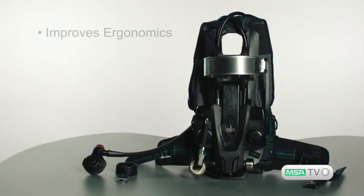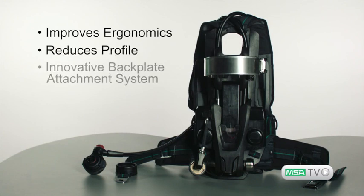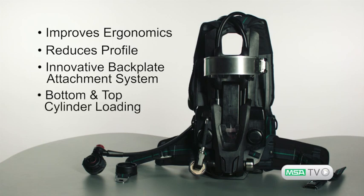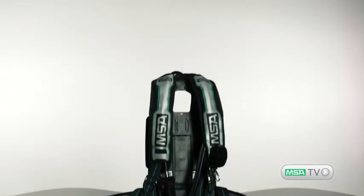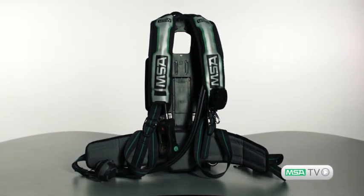This new system improves ergonomics, reduces profile, provides an innovative backplate attachment system, and lets you load the cylinder from the bottom as well as the top. The G1 Carrier and Harness Assembly is designed to be the most comfortable on the market.